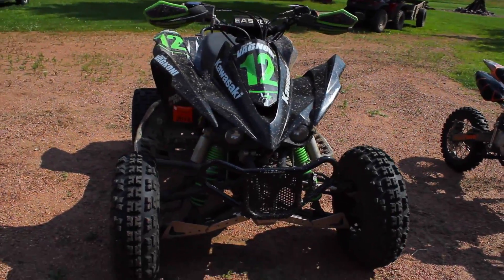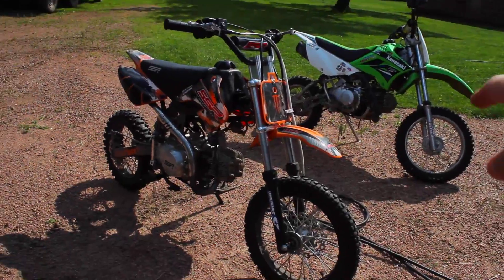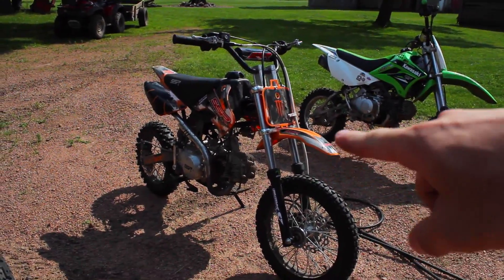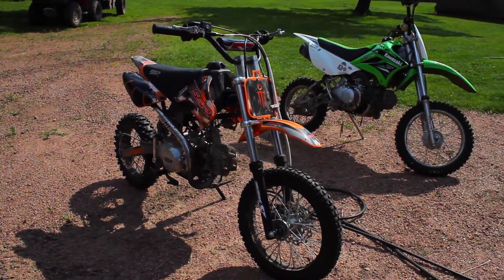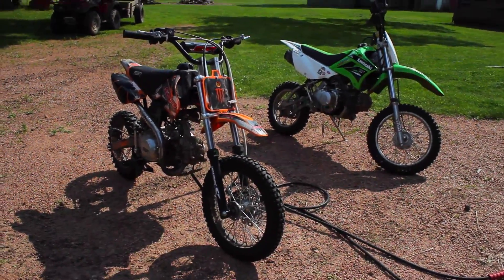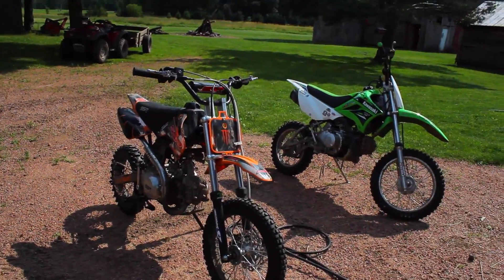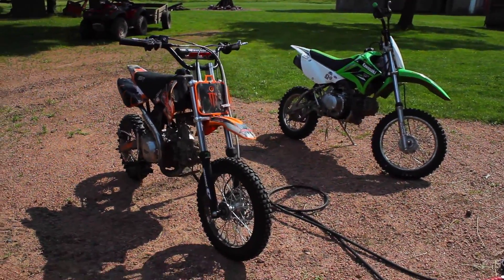But first I need to give the quad and pit bikes a wash, so let's do that real quick. The bikes are a little dirty from last week's videos. If you guys didn't see last week's videos, I compared these two bikes — so if you're interested in pit bikes or have been thinking about getting one, I have a video for that, I will link that below.